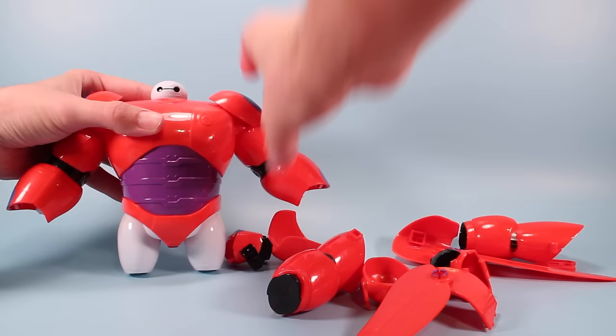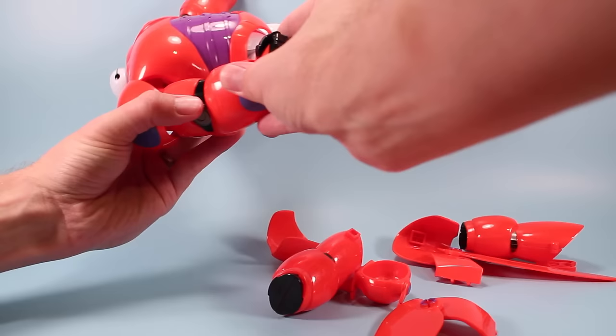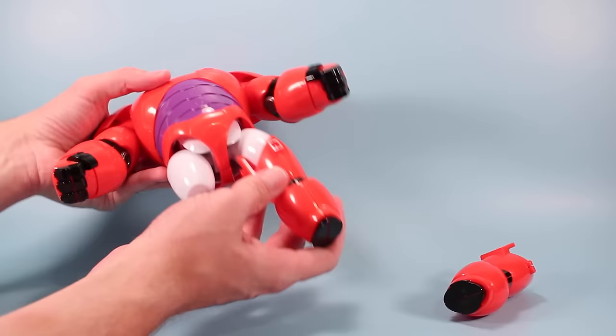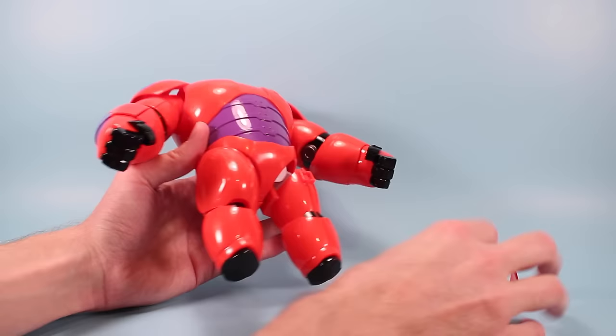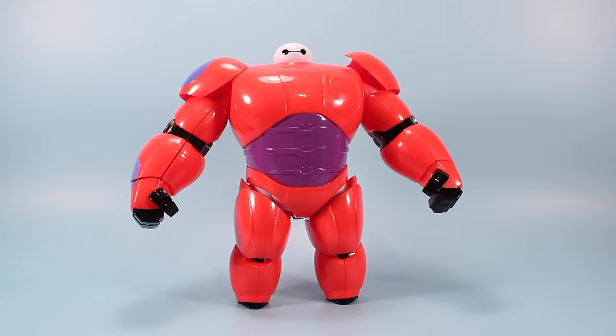And now we're going to put on some fists and they're going to just snap in like so. Not too hard — kind of like a giant puzzle guy. Moving some things out of the way, now we can work on his legs. Make sure you've got the tab up front and we're going to just snap these on into his hip joint area and they'll snap in really easily. And then we're going to put on some more armor onto that — this guy is totally loaded with armor. Starting to stand a little easier as well.